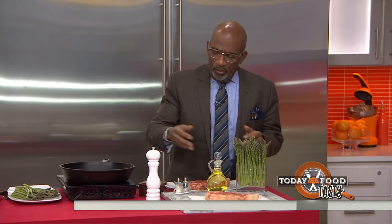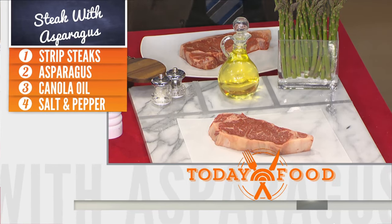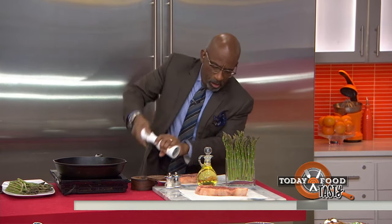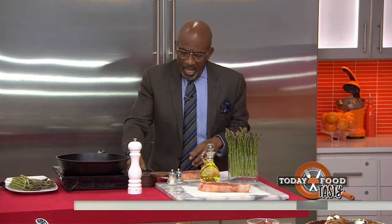We're going to start with the turf part. A nice ribeye — beautiful — whatever cut you like. A little canola oil, salt, pepper, and asparagus. If you've got a good quality piece of meat, you just season it with a little salt, a little pepper on both sides. You've got a nice cast iron skillet, good and hot.